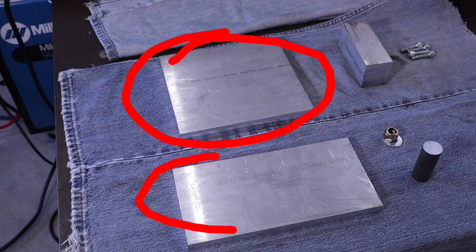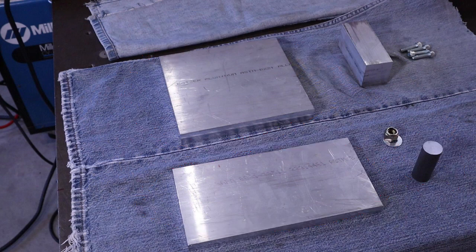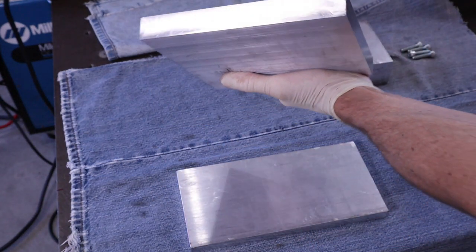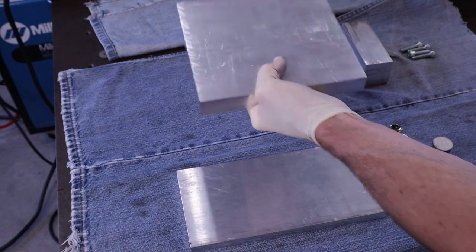A top plate, a bottom plate, and a piece of 1 inch cold roll that gets turned into a custom shoulder bolt. The top plate can be just about any size but it needs to be thick enough to drill and tap for work holding clamps or T-slots.